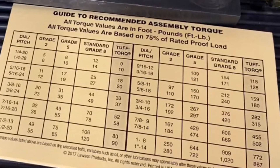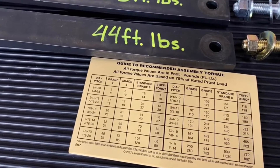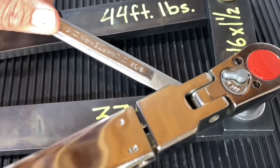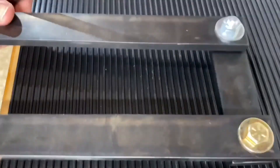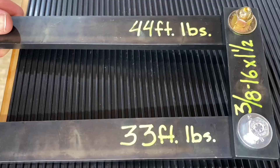We've gone over some of the really great benefits of this product, but I think it's time to actually show you how well this works — our Tuff-Torq fastener system versus a standard production grade 8 fastener assembly. For this demo we're going to need our torque chart, the bars, and the assemblies to put it together, as well as a torque wrench and a wrench. Let's get started.